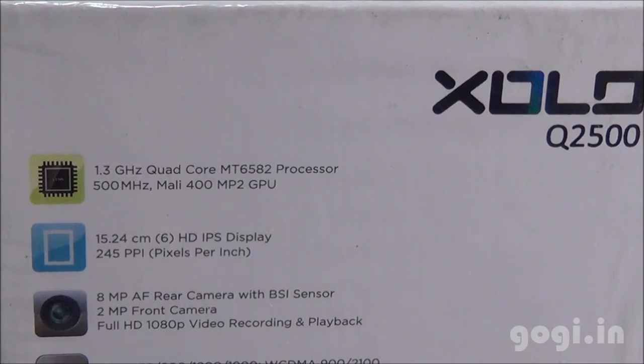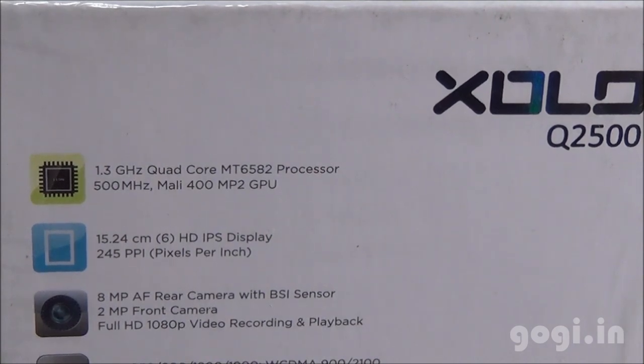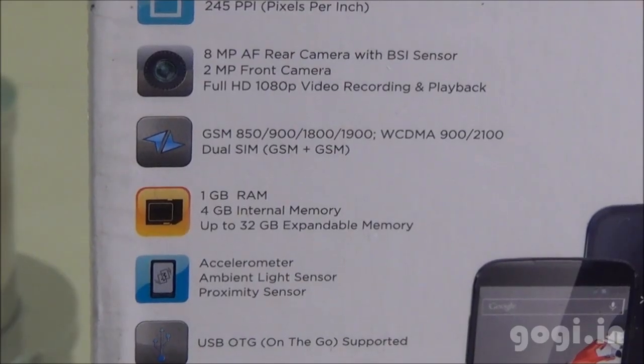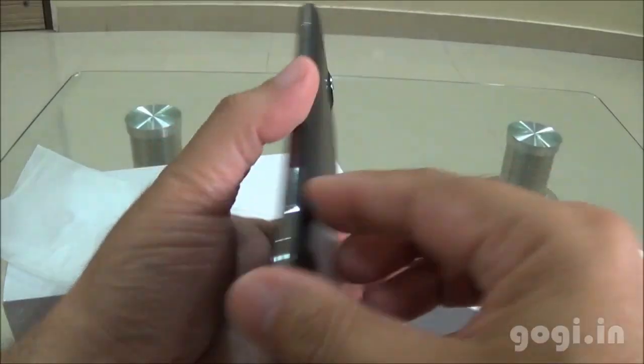Zolo Q2500 is using the MT6582 quad-core chipset clocked at 1.3GHz with Mali 400 GPU. The screen is 6 inches IPS with HD resolution. There is an 8MP rear autofocus camera with BSI sensor, 2MP front camera, Full HD video recording and playback is supported, 3G is supported, there is 1GB RAM, 4GB internal storage, runs on Android 4.2 and the battery is 3000mAh.